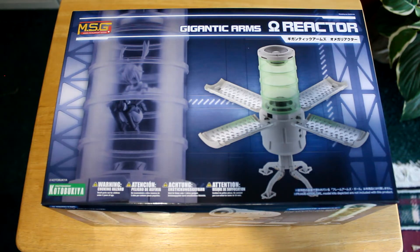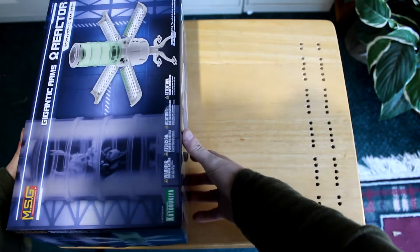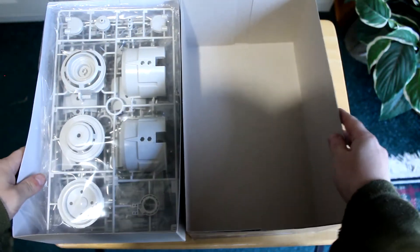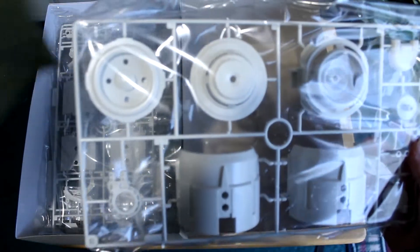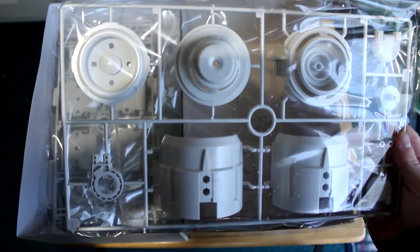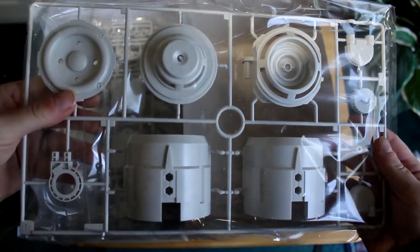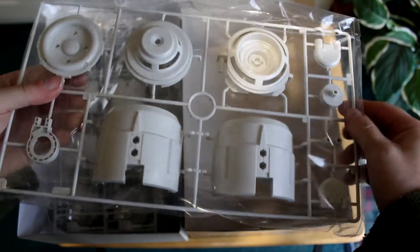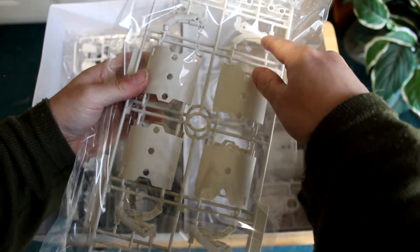Next we'll open it up and see what's inside. Let's open this up and see what we've got in here. Those are big parts — those are really big parts. Sorry if you saw my hand for a split second there, a little too far forward. The speaker housing — looks like housing parts, looks like struts.